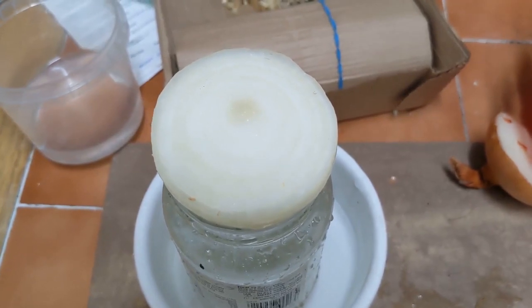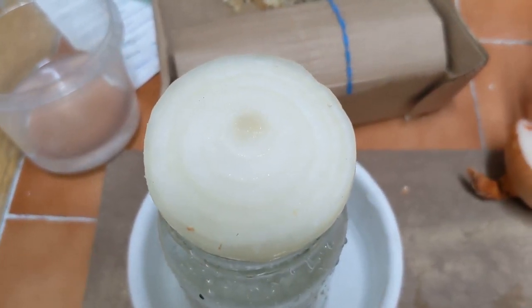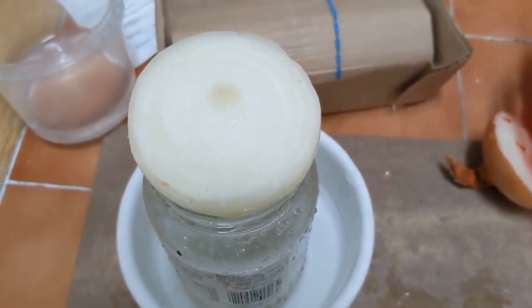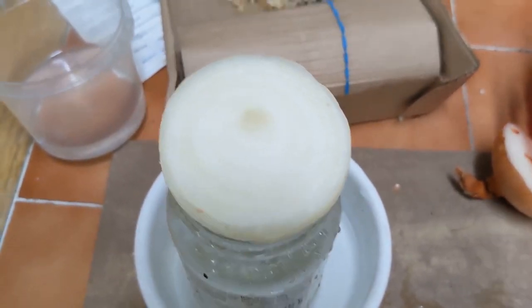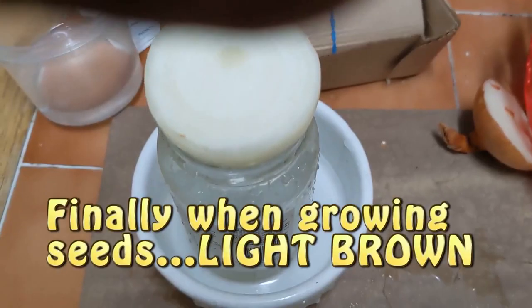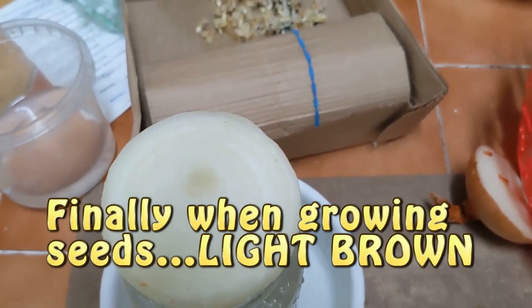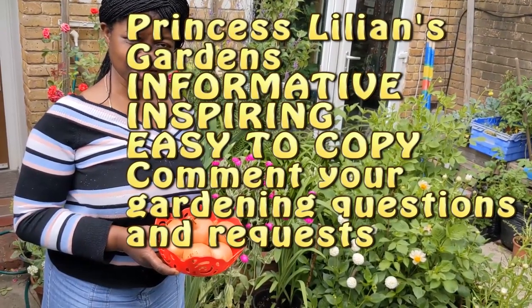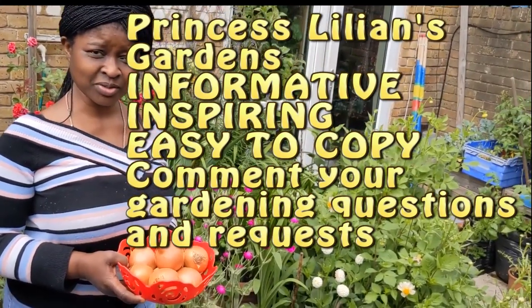This is why I'm doing this — just to show the two different methods that we can use. Whatever onions you plant, please put the description down so you will know which onions you have growing when you're collecting your seeds. Thank you very much, please subscribe to my channel.